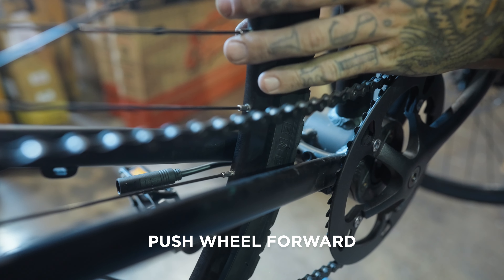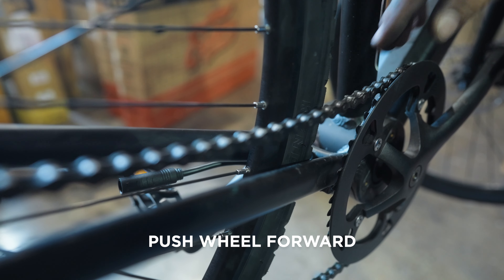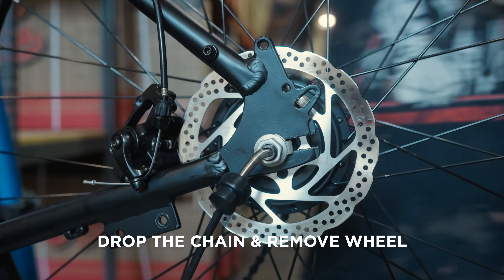Push the wheel forward to release the chain. Drop the chain and remove the wheel.